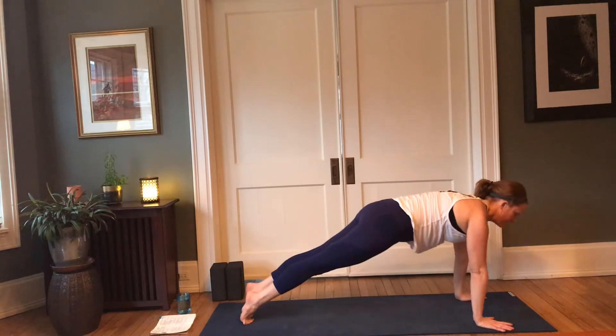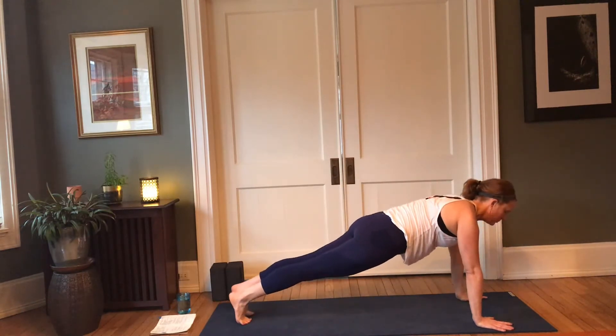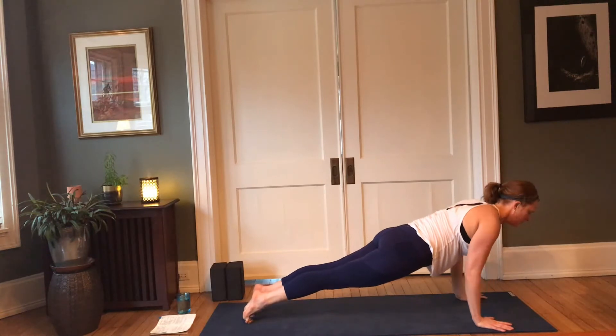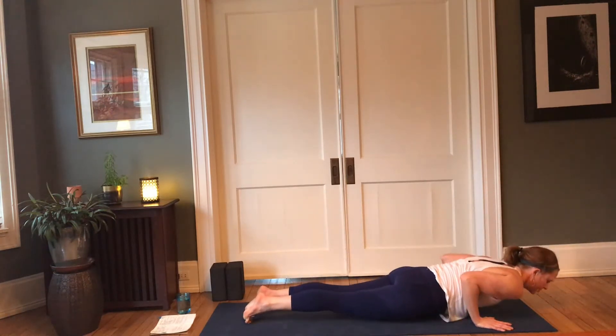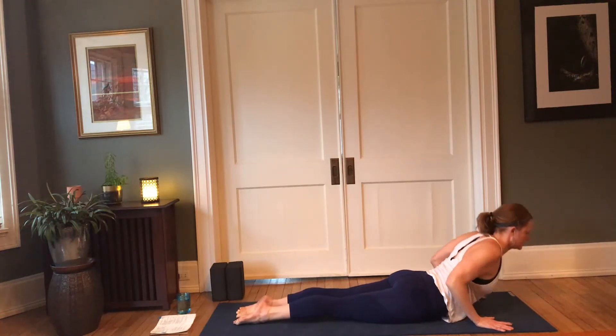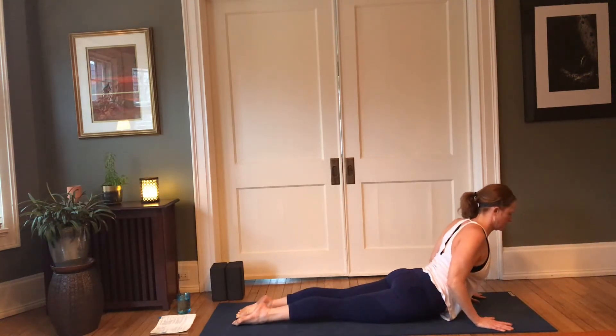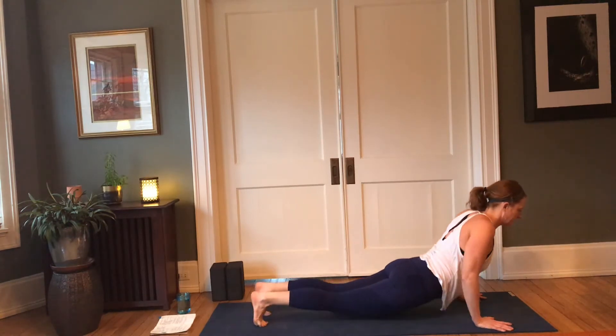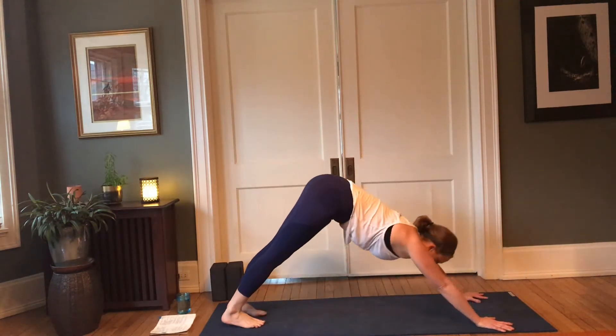From dog, inhale forward to plank pose, push with the toes, reach with the heart. Either lower the knees or come all the way down to the earth through chaturanga, shoulder heads back and down, heart lifts. Inhale, cobra pose, belly draws in, strong core; exhale, making your way back to downward facing dog. Left foot forward, right knee down.